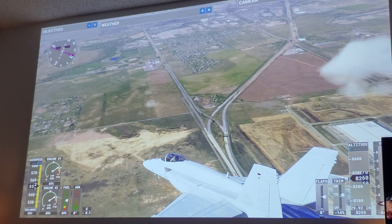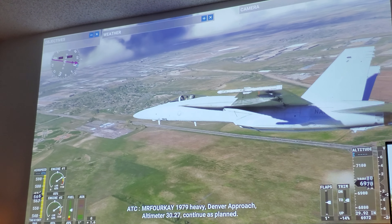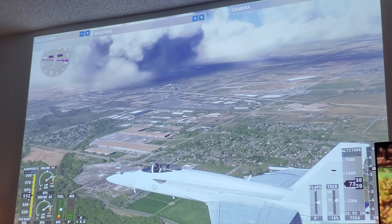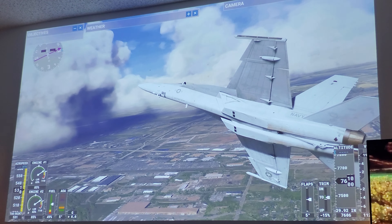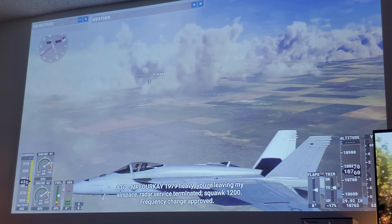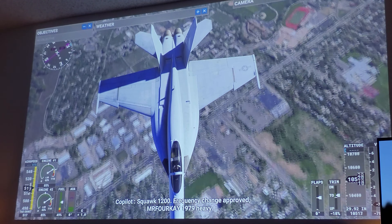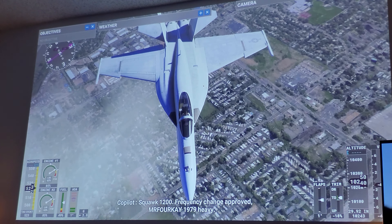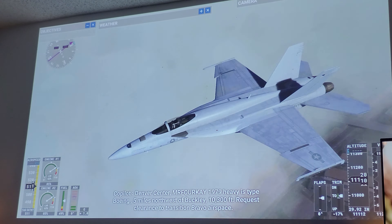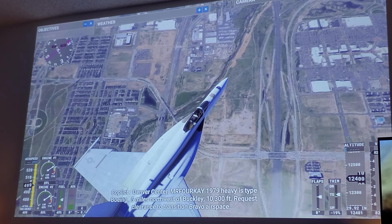Now I'm using a projector obviously — if you're playing this on an OLED screen or QLED, it's going to be much much better. But as you can see, even on a projector it looks great. Very immersive. Look at these graphics, man — for a Series S version, this is amazing. We're in Colorado, Denver, by the way in case you guys are wondering.